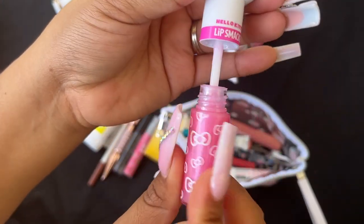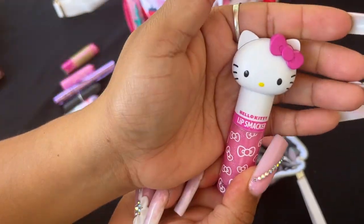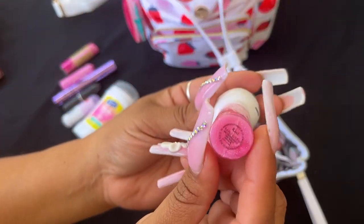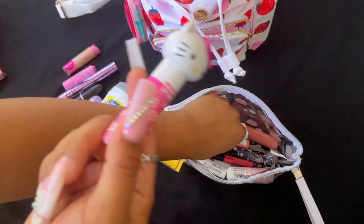I have this Hello Kitty Lip Smacker — I'm not sponsored by Hello Kitty but I should be! This smells so good and it's so freaking pretty. I got this from Patchouli Jilly on friend mail — she's so sweet.